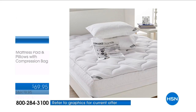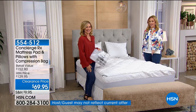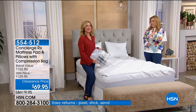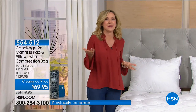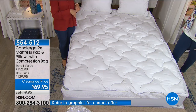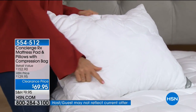You're getting a mattress pad, pillows, and a compression bag. The retail on this is something like $152 — it's $69.95 today. Customer pick too — you're saving $60. People love this set. We've never done anything quite like this before. Usually you'd spend this much or more for just the mattress pad, but you're getting the mattress pad plus pillows that not only match but have all the same features.